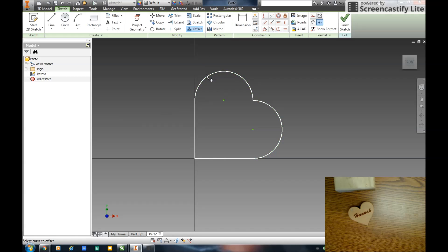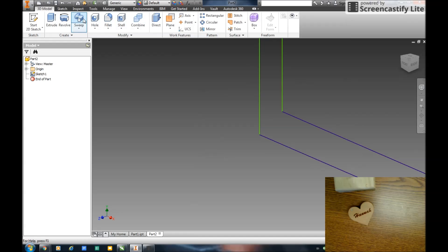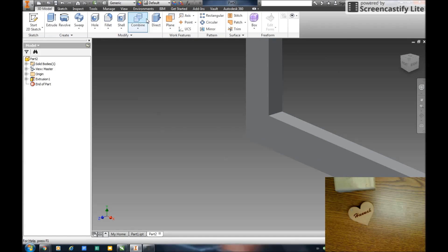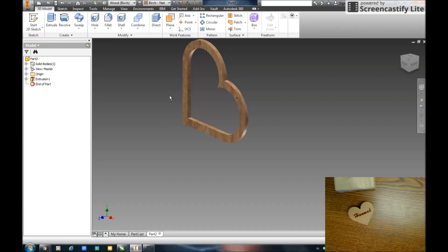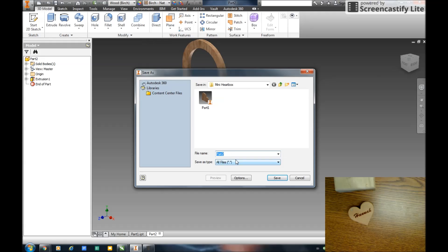Next thing I'm going to do is use the offset — I'm going to select this and offset it in, I think 0.25. So there's my offset. Right click OK. I'll finish that sketch and extrude that out an eighth of an inch. I'm going to give that material as well — wood birch. So there's my second heart. I'm just going to do these two parts. File, Save As — Part Two.